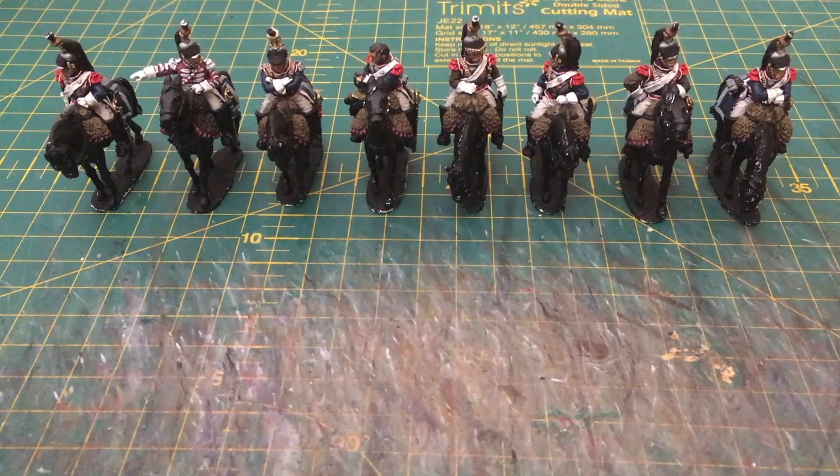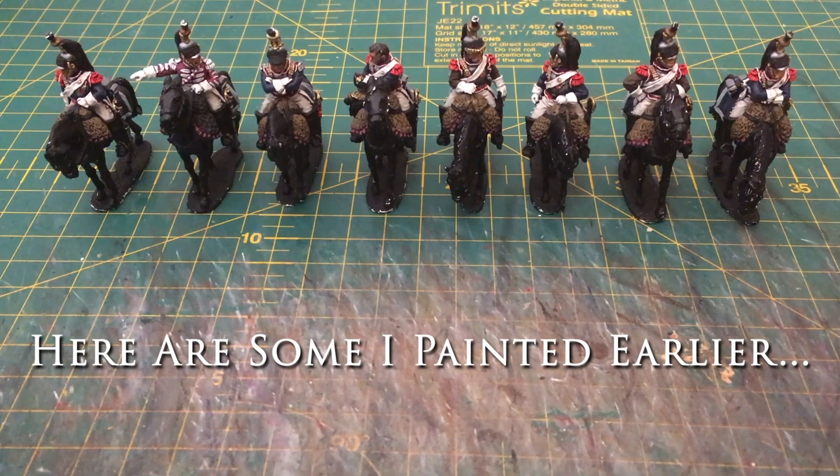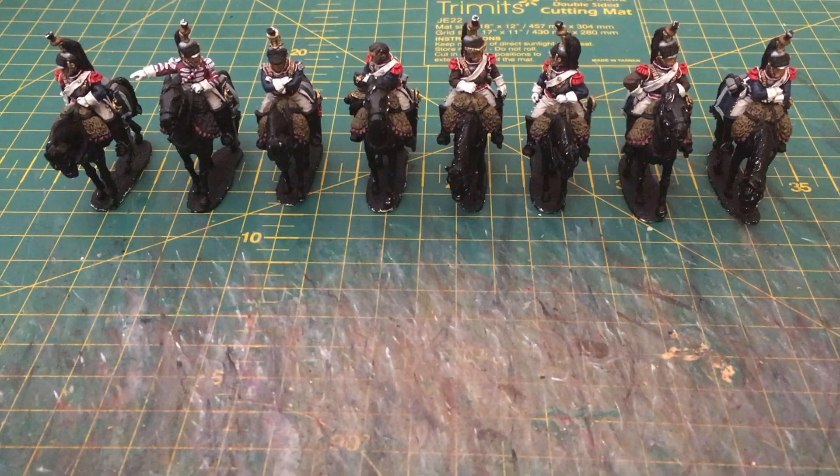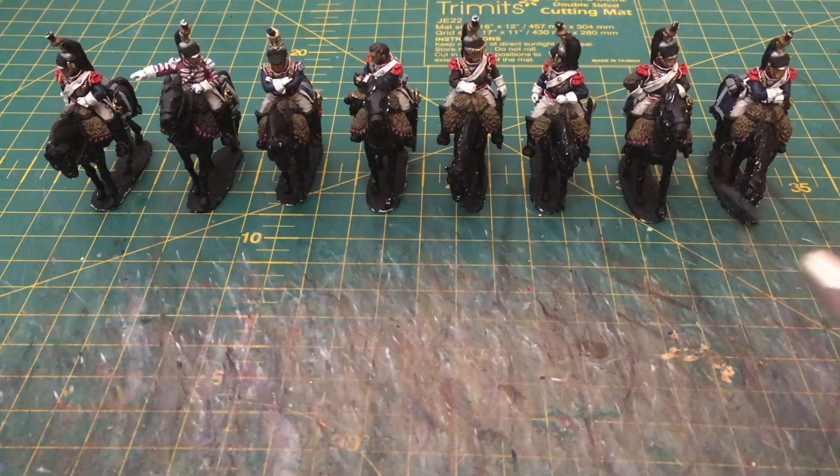Here are the not-yet-finished but very much advanced cuirassiers. Hopefully it's evident that they've advanced significantly since the last video. The time-lapses have gone through most of the stages I've done — I didn't want to bore you by watching multiple stages of highlights even at speed. You'll notice that in the sped-up segments I've only featured the four cuirassier miniatures on this end of the line for consistency and because it was easier to film.